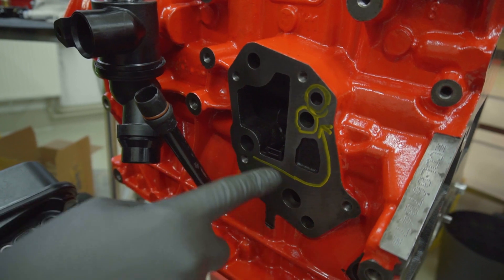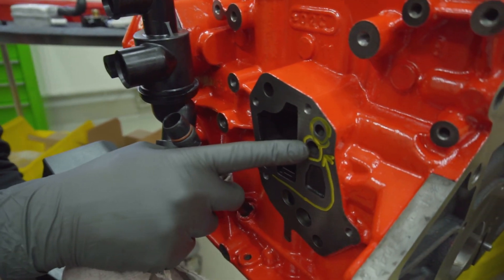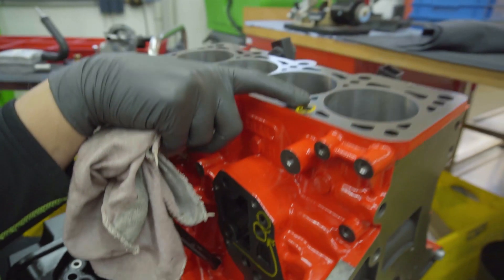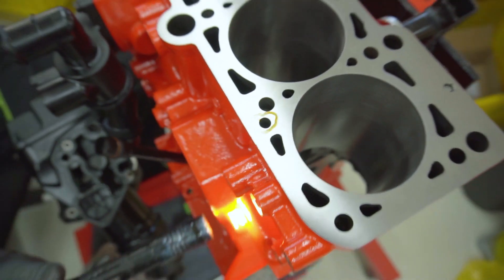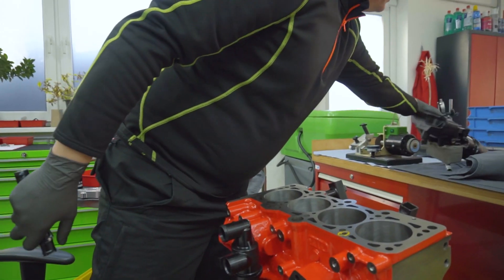On the other side you can see all these channels. This marked area is where the oil comes from the pump — unfiltered — going along here, through the oil filter, then distributed to the block for the crankshaft, oil nozzles, and bearings on the crank. This channel goes up to the head. You can put a lamp inside to check where the oil flows and verify it's clean. Every combustion engine, even Formula One engines, must have an external oil filter to allow replacement during service.